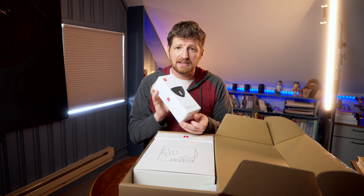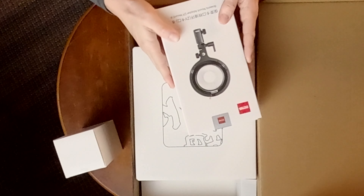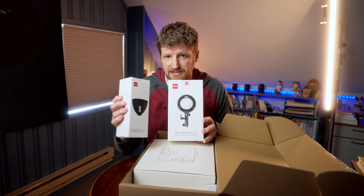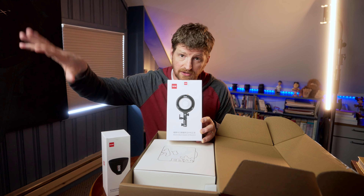So we have the mini softbox — very interested in this. And the Bowens mount adapter, which is really important. If you're not going to use their proprietary little softbox, this will attach to all of your bigger lights, much like the one off screen here — any of your Bowens mount lights.